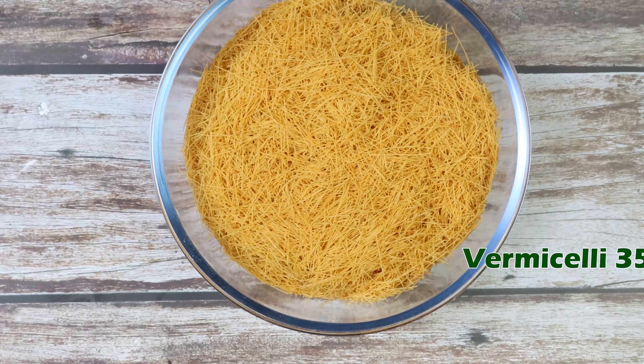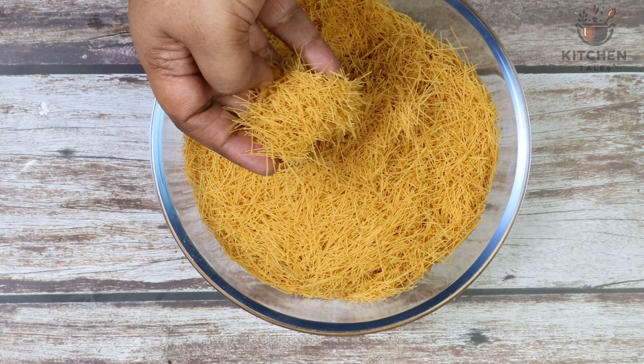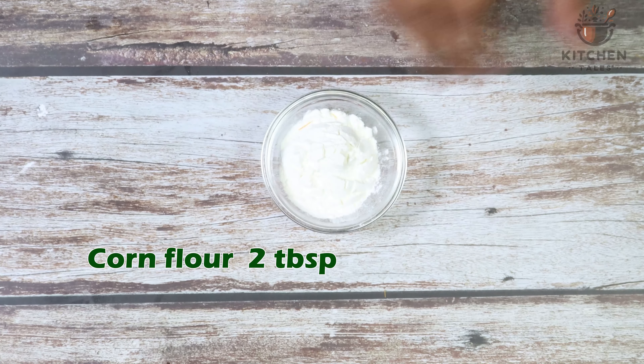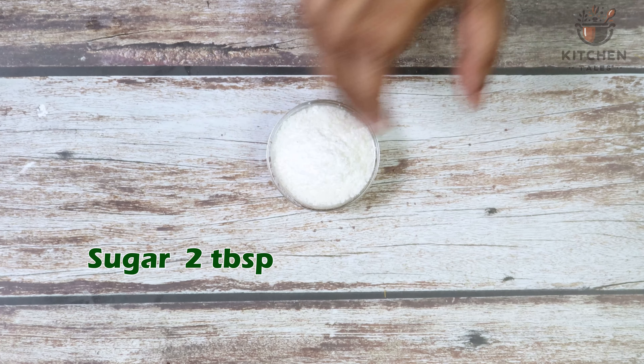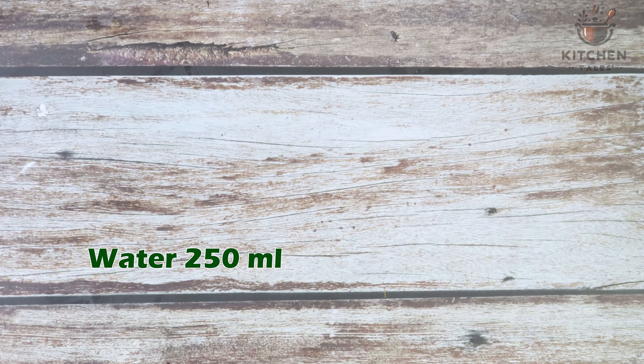Ingredients required: 350 grams of vermicelli — you need to take the finer vermicelli. Melted butter, half cup. Milk, 250 ml. Cornflour, 2 tbsp. Sugar, 2 tbsp. Vanilla essence, few drops.